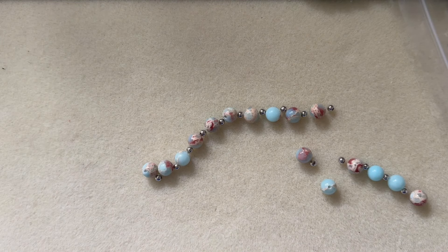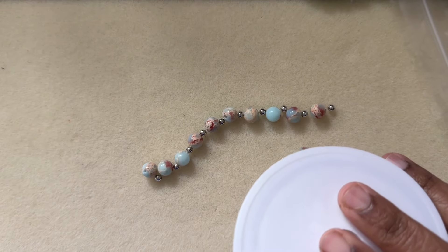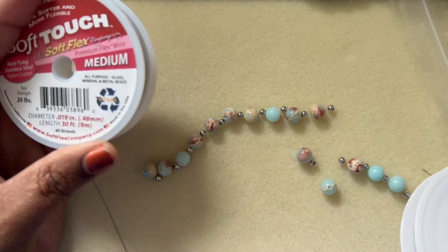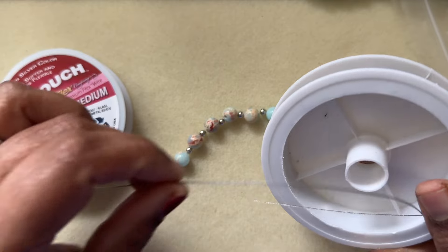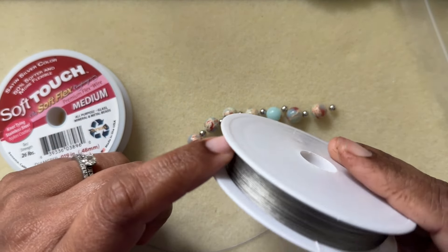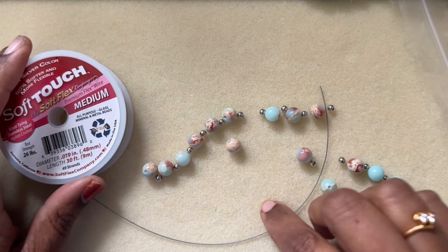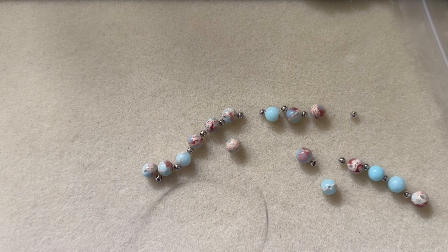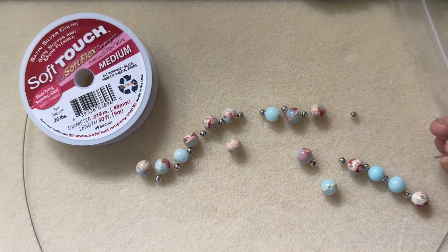All you need is a strand like this and some bead stringing wire. I'd recommend Soft Flex premium — these are medium, size 0.019. This similar one has no label and I got it from various places like gem shows. I think Bead Box Bargains has them too. You can use Soft Flex or any beading wire you have.